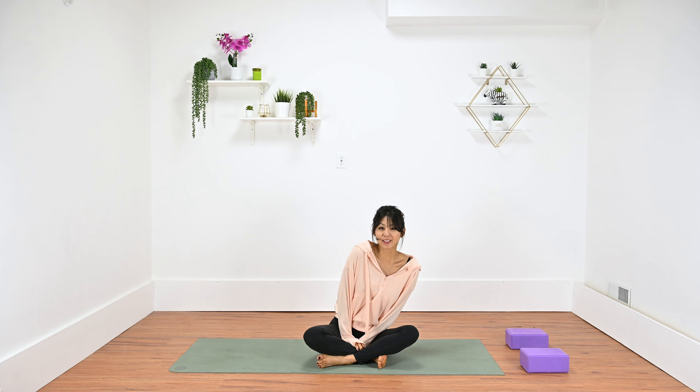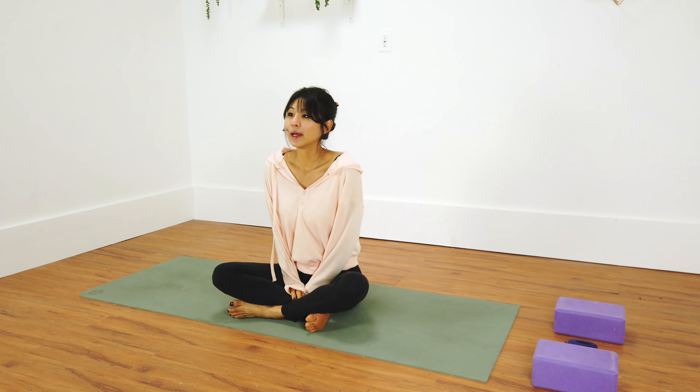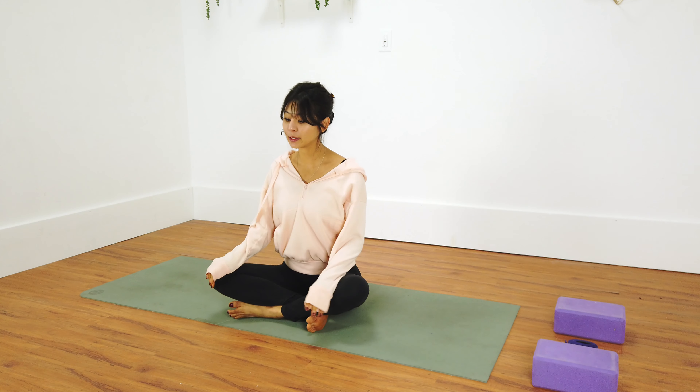Hey friends, it's Duna here. Happy March! I can't believe time is already going by so fast. Life tends to go pretty fast, so today we're gonna kind of slow it down. We're gonna relax our bodies, stretch it out, open, lengthen it out, and really focus on the breath to help us stay calm throughout the next 20 minutes or so.